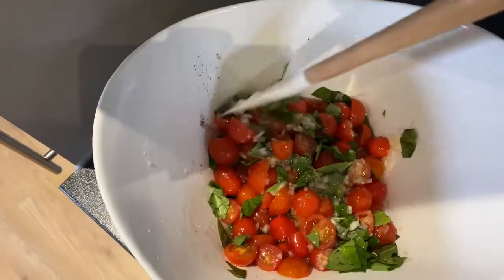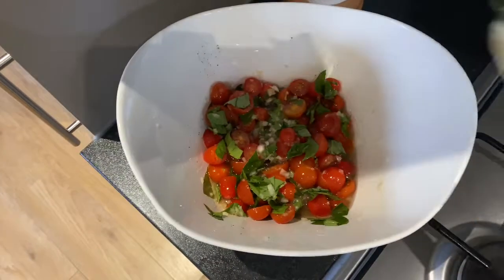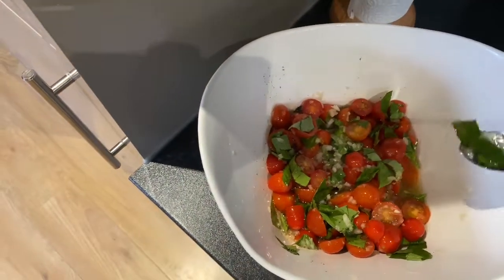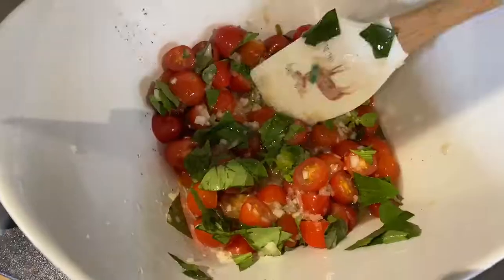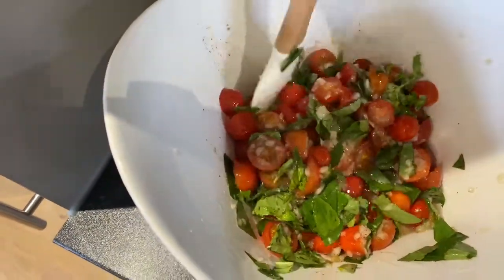Let's check the taste to see if the flavor is enough. Let's taste it and make sure the salt and pepper are well distributed — mix it thoroughly.